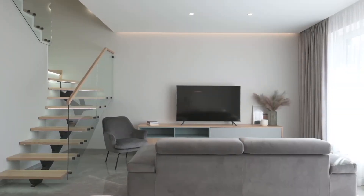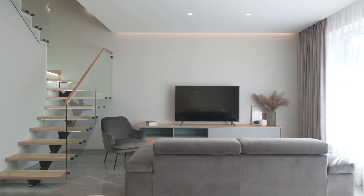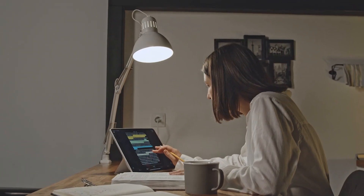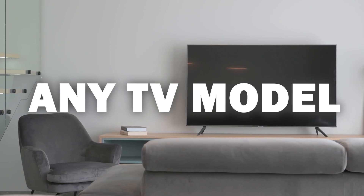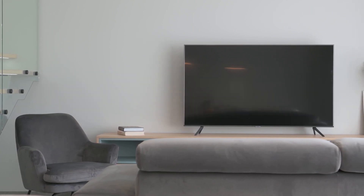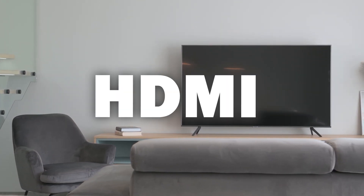Some of the newer TVs coming out have a built-in way of mirroring your iPad to the screen, but not all TVs have this capability. The three ways I'm going to show you will work on any model and any year of TV — you just have to have an HDMI connection to plug into.